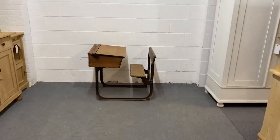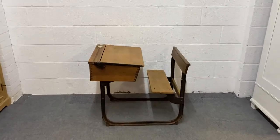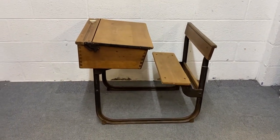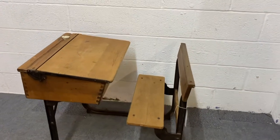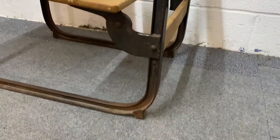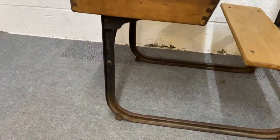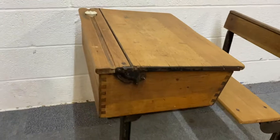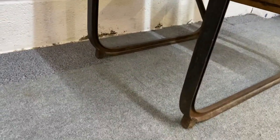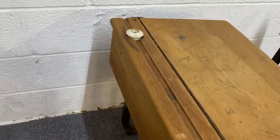Here we have an old school desk, which could be used as a child's desk at home. As you can see, it's got a metal frame and it does have the original old inkwell here.